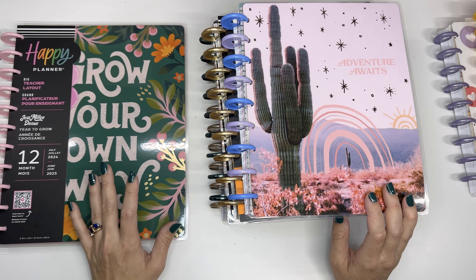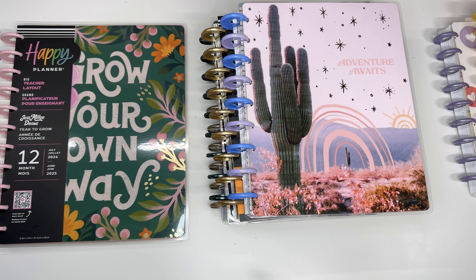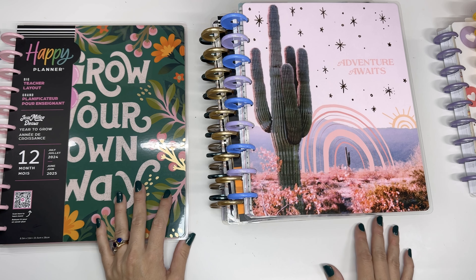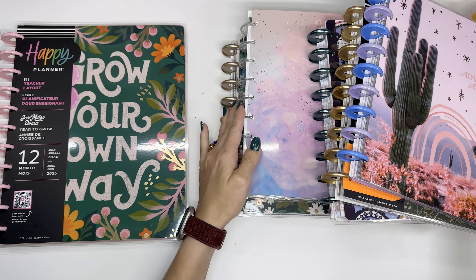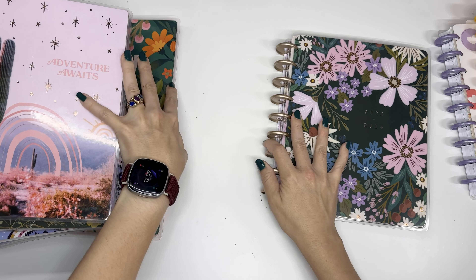Let's take a look at some of the layouts and I'll tell you about how I've used them in the past. Any of these will work great as just your one planner if that's all you need — just keeping track of appointments and tasks and all that kind of stuff. You just have to think about which layout might be best for you personally.